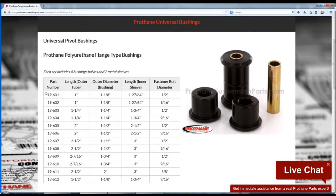For this in-link, I would go with Prothane part number 19601, which has a length of one inch and an outer diameter of one and an eighth. This has an inner steel sleeve that matches a half-inch bolt, so I would need to grab a few half-inch bolts from the hardware store.